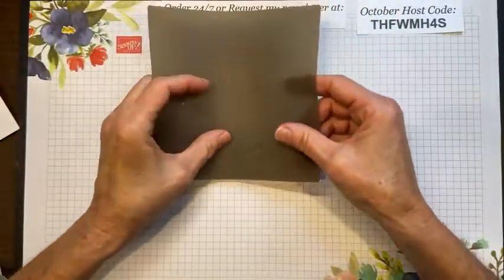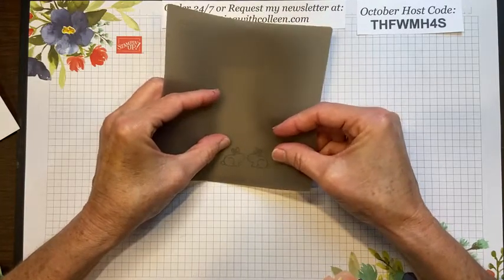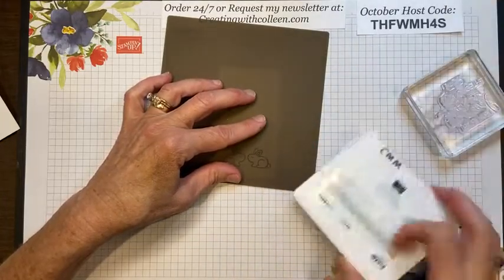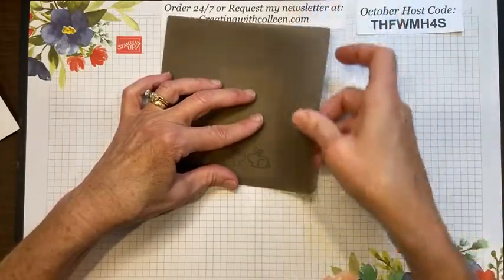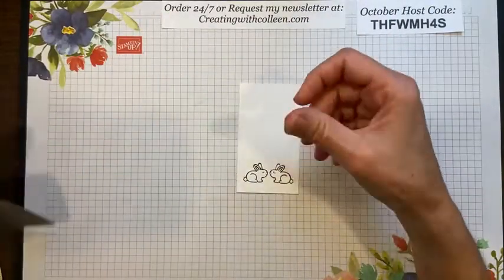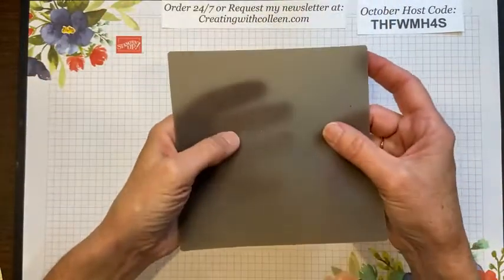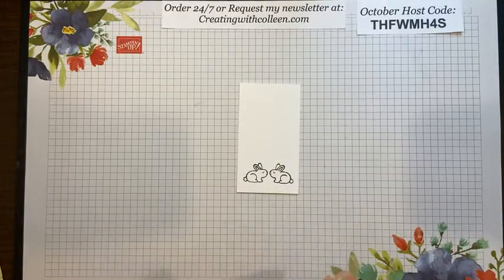I stamp my bunny on the craft and rubber sheet twice to get a nice dark image, then take it off, move the stamparatus aside, and since the image on the mat is mirrored, I can see where to place my card piece. I lay the card piece over the mat image and press gently — don't push too hard, as the rubber can flex around the image. And there I have my two bunnies, one looking at the other.